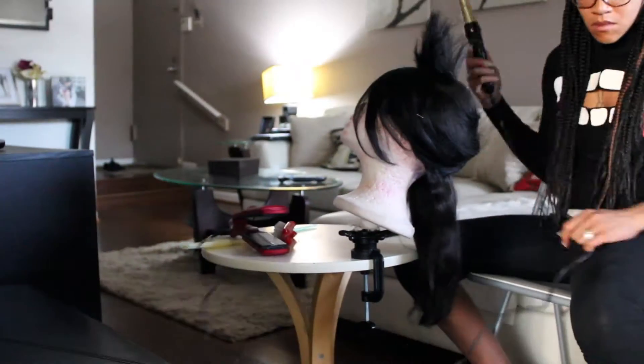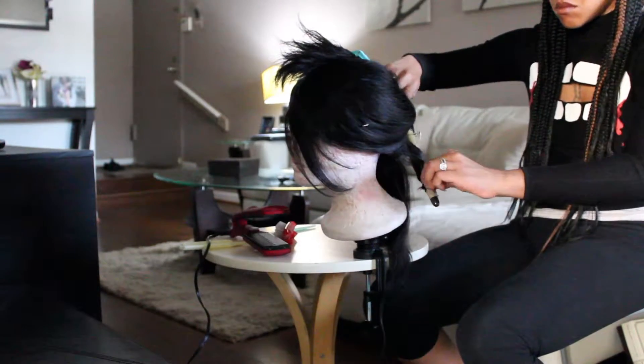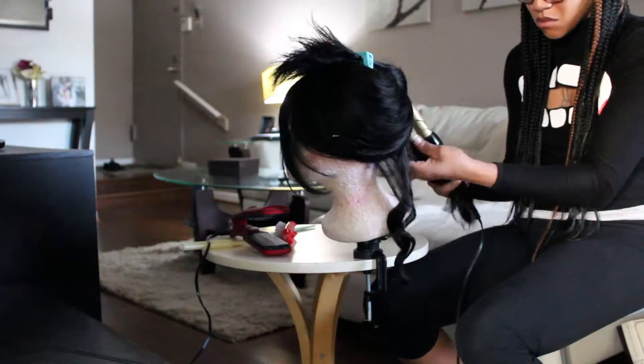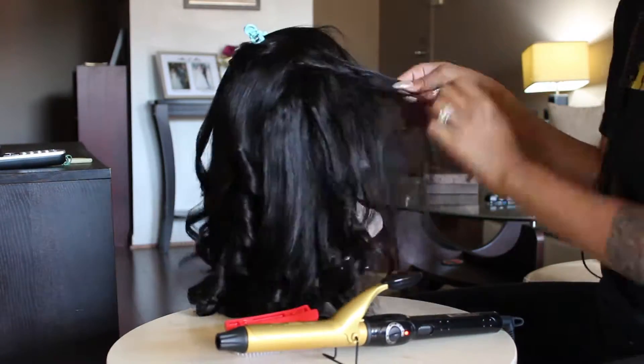So I started curling the hair with a wand, which I thought would give it nice curls, but it ended up looking just the same as it did before — just shorter. So I said, let me use an actual curl iron and do some barrel curls. Small barrel curls. The curls don't look half bad!